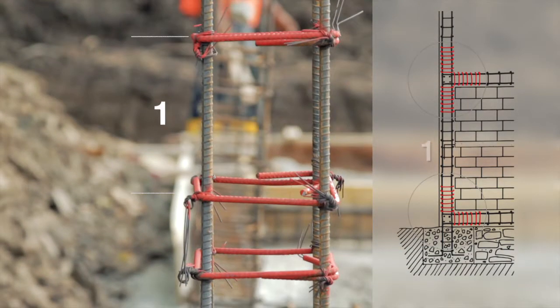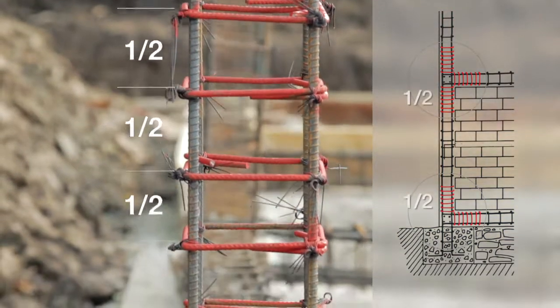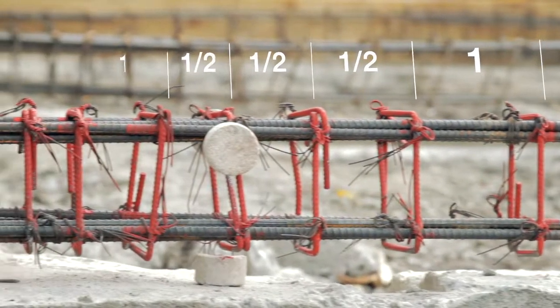Stirrups must be placed at a constant distance from each other — 50 cm from all vertical and horizontal tie intersections. The spacing of the stirrups must be half this distance.